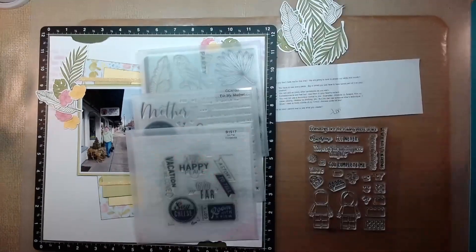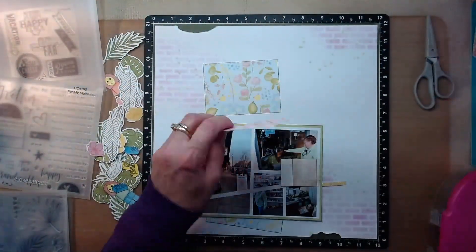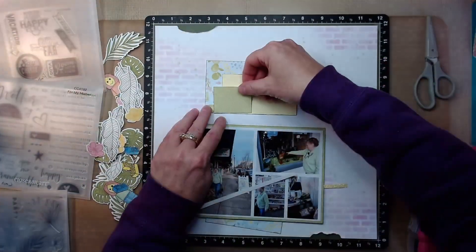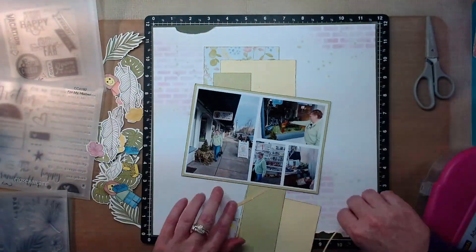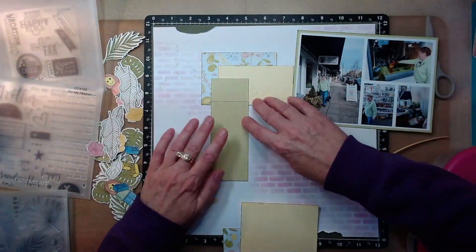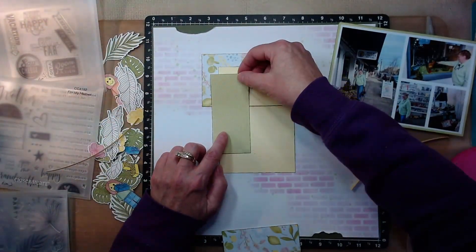Then I pulled in a Lego stamp set. I know it's not Close to My Heart, but we're going to be doing Legos here, so I did bring in some off-brand stamps. The stamp sets I showed you were for my mother: Go Far Occasions, Sweet Safari, and from the Notebook stamp of the month — that is what I use for my journaling lines.